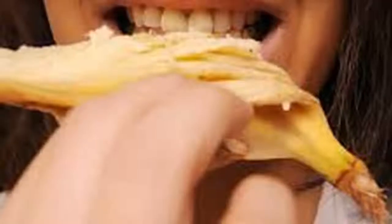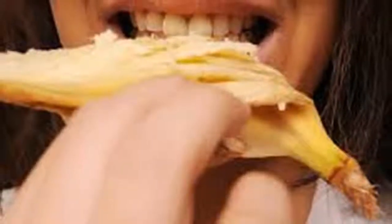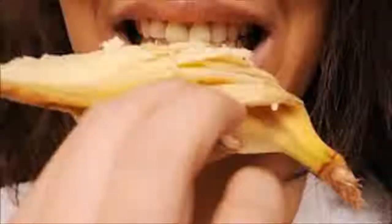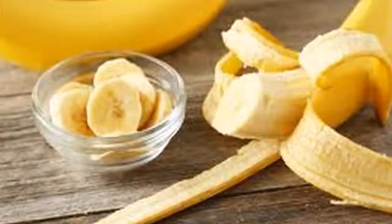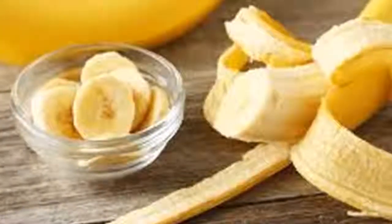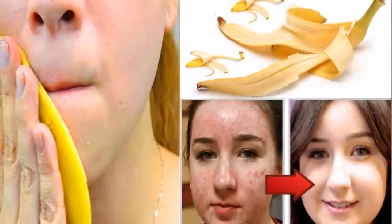4. To whiten your teeth. Twice a day, rub the inside of the banana peel on the entire tooth surface. In a few weeks you will notice amazing results.